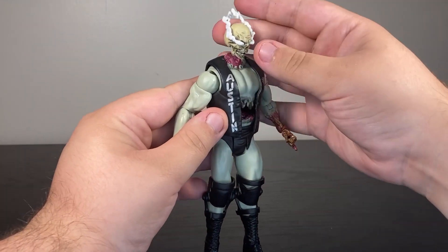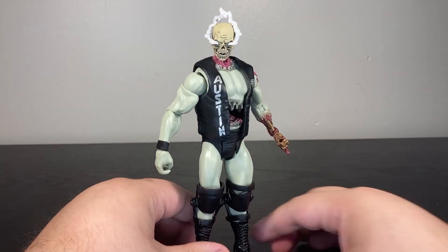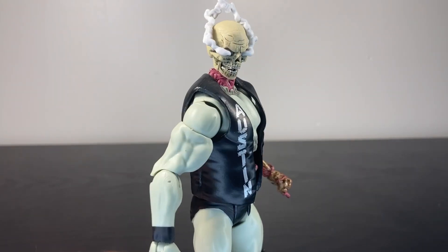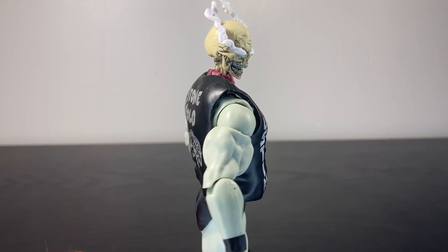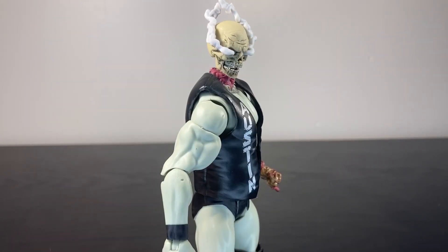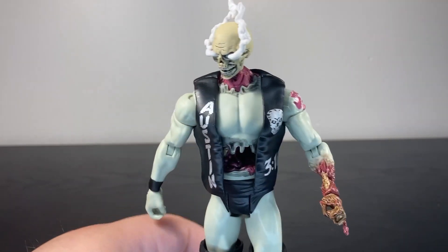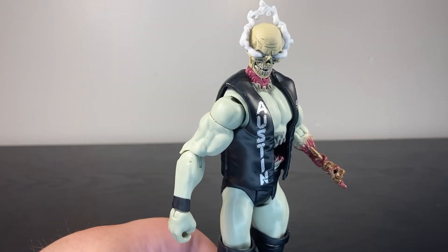Not the most articulated guy, but just look at this — it's so cool. Zombie Stone Cold has a smoking skull. It would have been really cool if maybe the jaw could articulate, but I think this is interesting enough.